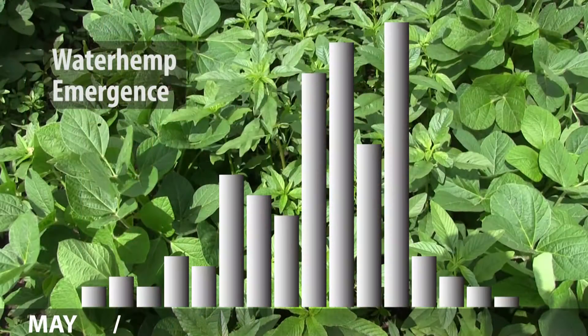Waterhemp does present a few interesting problems or dilemmas, things that we need to think about. First of all, it does emerge over a wider window, almost the entire growing season. When you look at its emergence pattern, it typically starts in the middle of May, peaks in July, but can trail out into August.